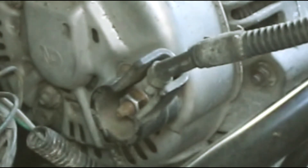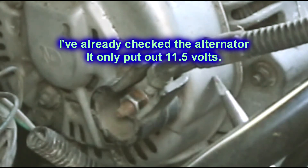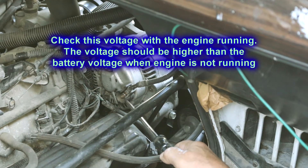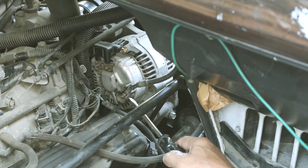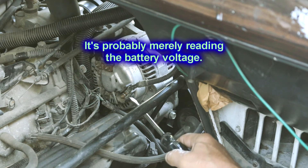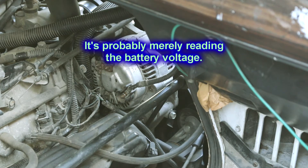So if I take my meter and check it — put the positive on this terminal and put the negative right here, making sure it's making a good connection over the dirt — mine reads like 11 and a half volts. It should read like 13 and a half to 14 and a half volts — more than the battery voltage. If it's not, the alternator is bad. This thing's still only reading like 11 and a half volts coming right out of the alternator. So basically I know that my alternator is bad. Let's remove it.